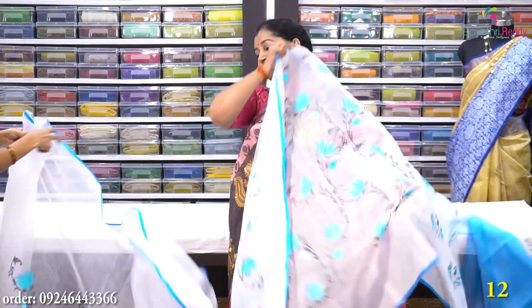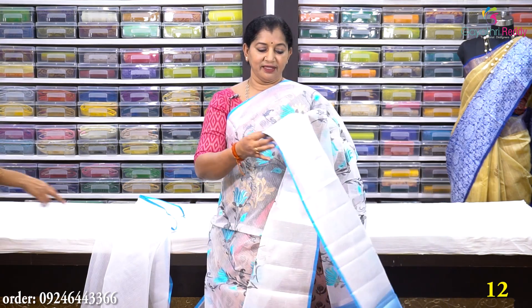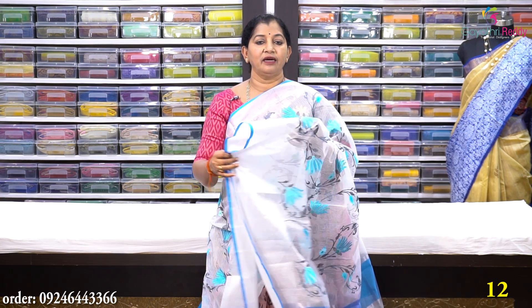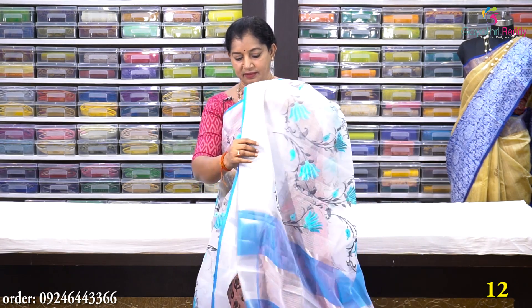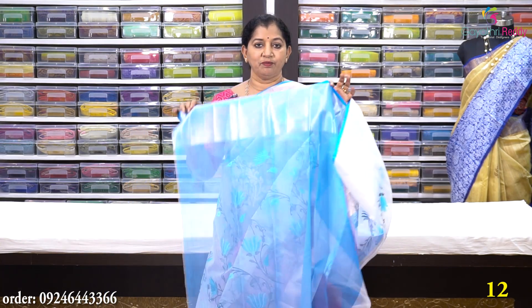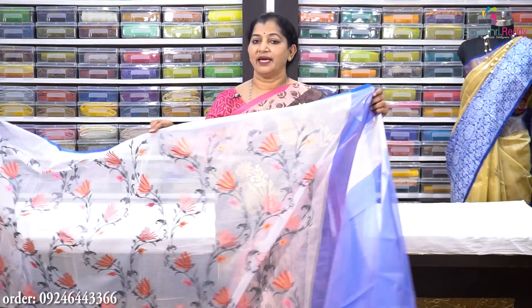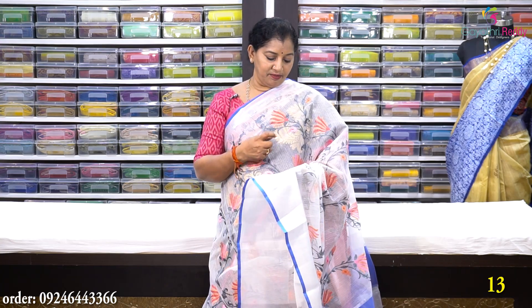Sari no. 12 is a white Kota saree — cotton Kota with jari work. Sari no. 13 is a white and peach and baby pink combination saree.